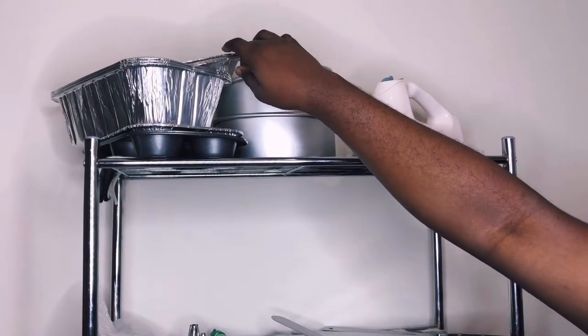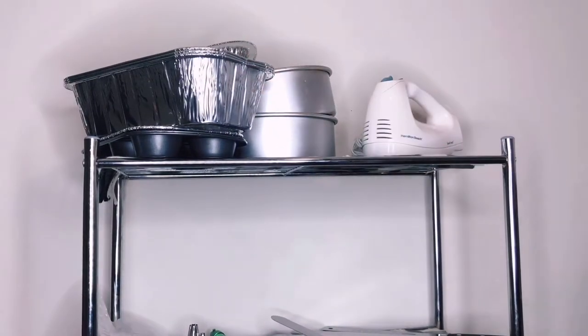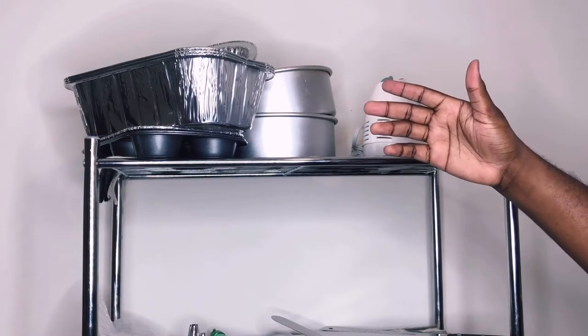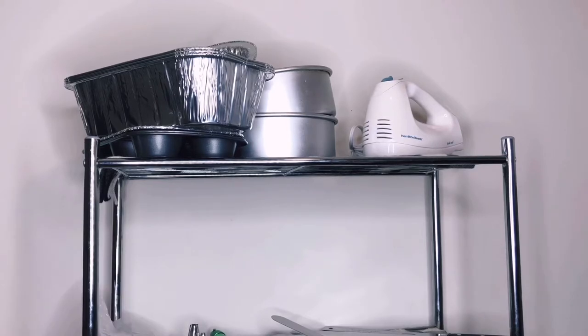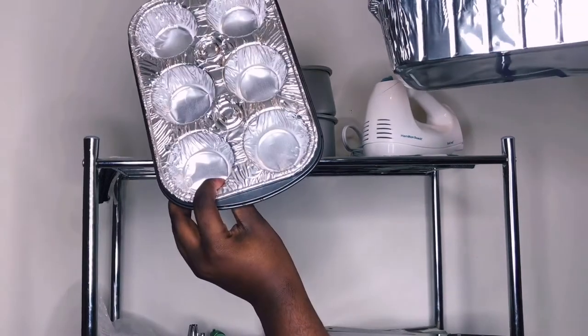I also have some loaf pans. I bought these basically to double as a banneton, because I don't own a banneton and I wasn't going to buy one right now. A banneton is basically what you would use to shape your loaves regardless of whatever bread you're making. I'm thinking about making sourdough bread so I bought these to act as my banneton.